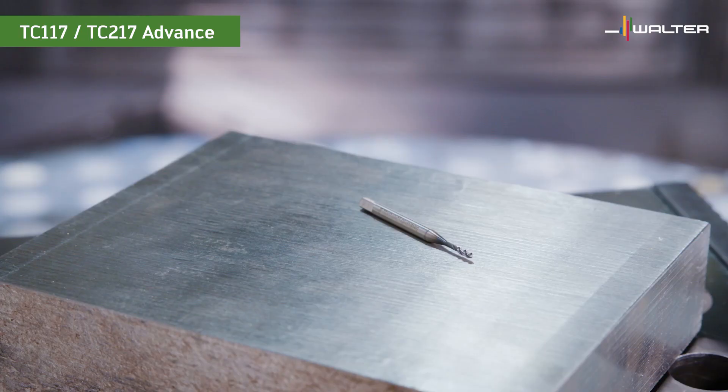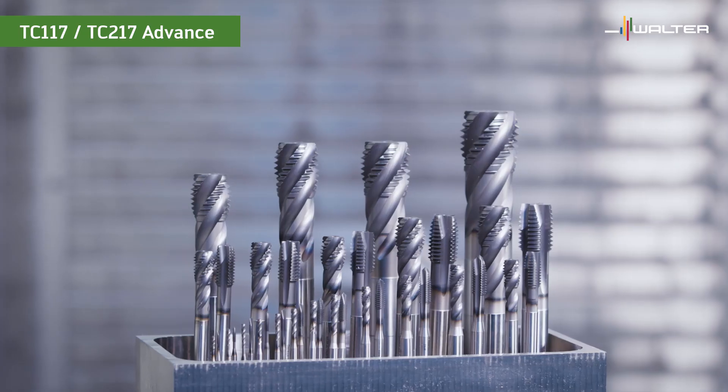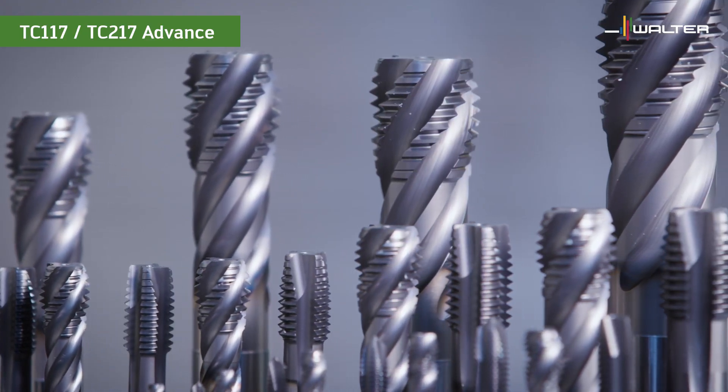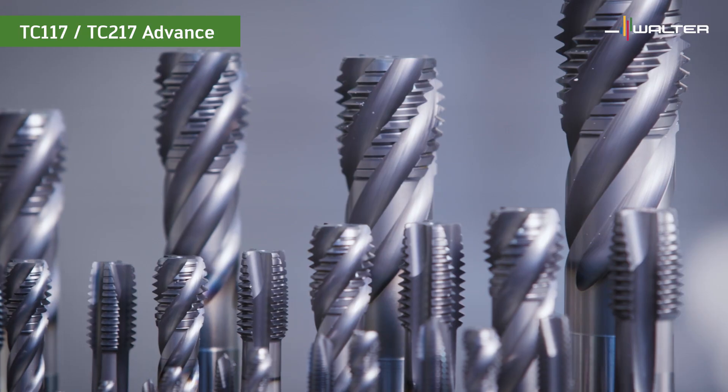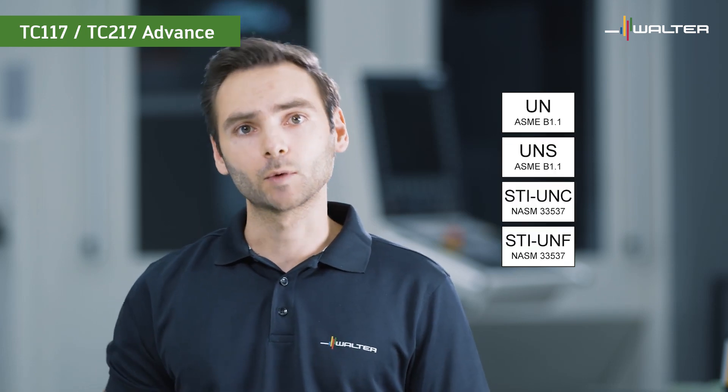Last but not least, let's have a quick look at the offering. We start at a tiny dimension 1-64 UNC and go all the way up to 1.5-6 UNC with lots of intermediate sizes. The same is valid for the UNF range, which starts at dimension 0-80. In addition, we cover UN8 pitch threads, UNS, STI UNC, STI UNF, as well as metric threads.